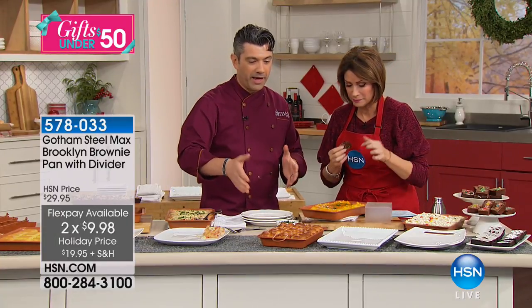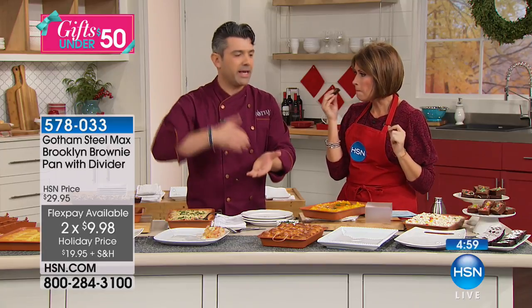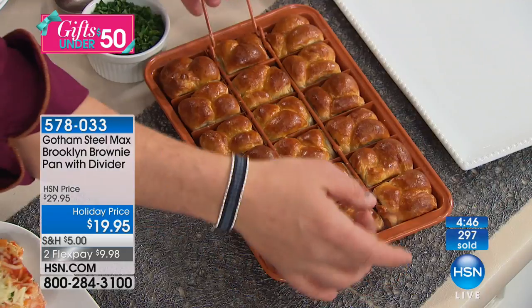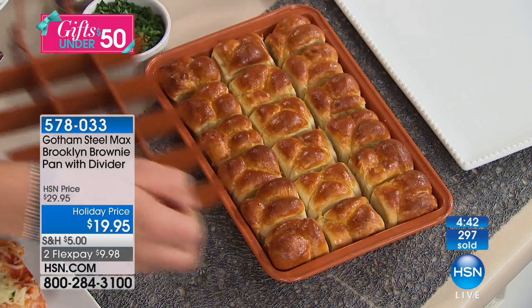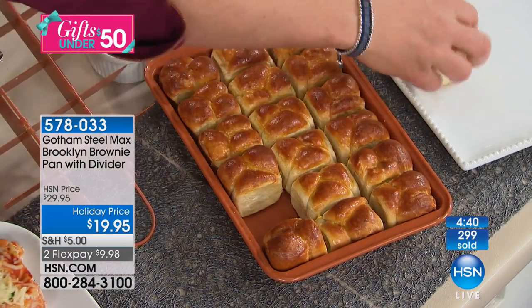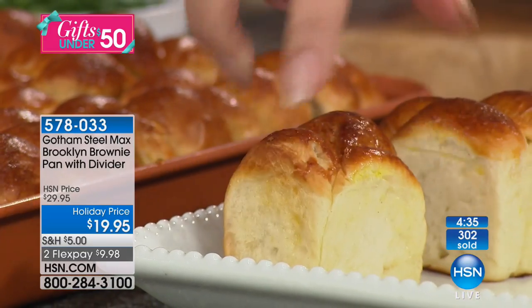These are our garlic knots. You're entertaining for the holiday season — you can take this to your friend's house, wrap it over, pop it down, and you've got the centerpiece of the potluck. Or do it on the dinner table and literally pop these out individually. Look at how beautifully they cook — every single one.